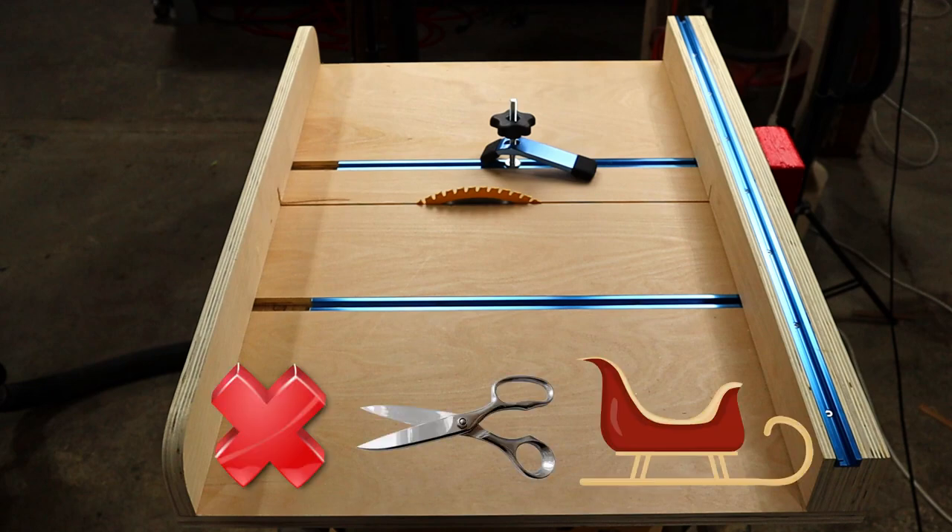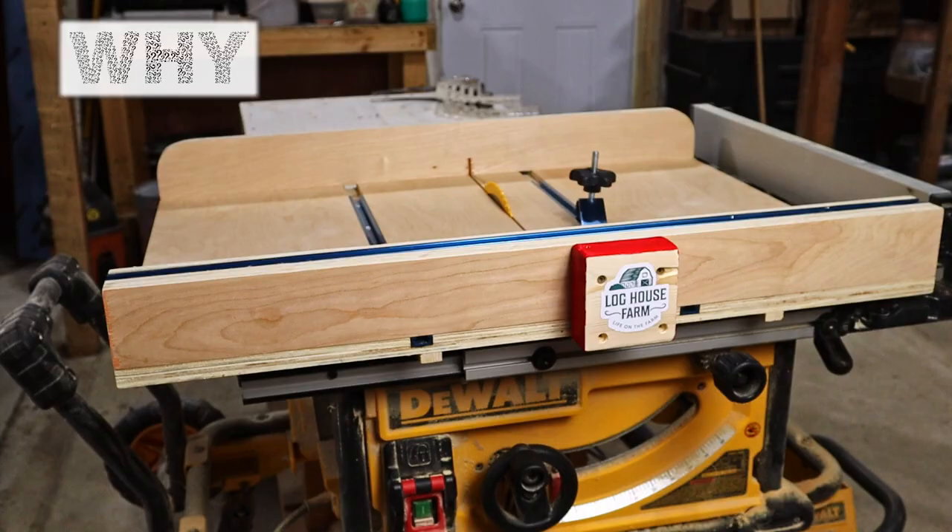I made a shiny new crosscut sled. Why does anyone need a crosscut sled and how is it made?